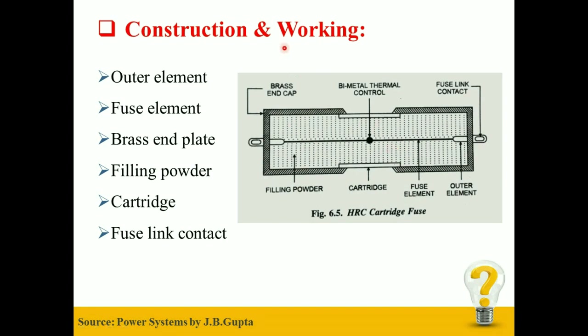Now we will take a look at the Working of HRC Fuse. Under Normal Working Condition, the fuse element is at a temperature below its melting point. Therefore, it carries the Normal Current without overheating.